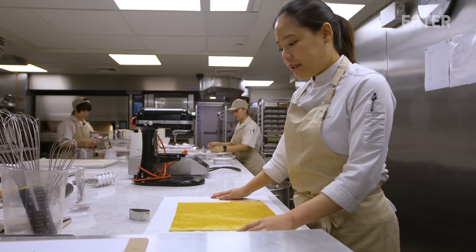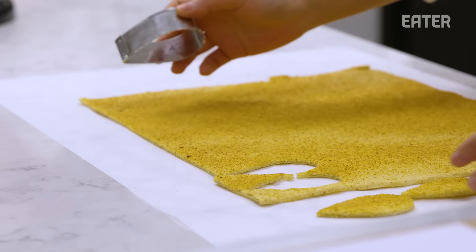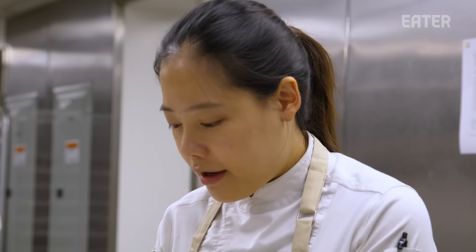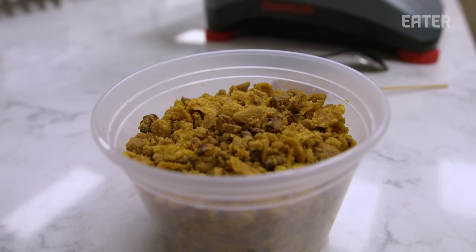We got the corn biscuit from the oven after baking. I'm going to punch it. When I create cakes and desserts, I love to play with texture. I like to have creamy texture, crunchy, and then soft texture, everything. Because texture can bring more fun into your mouth.